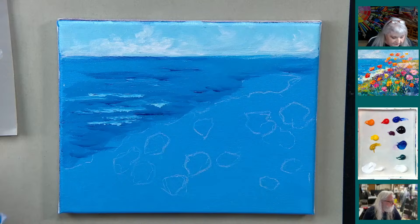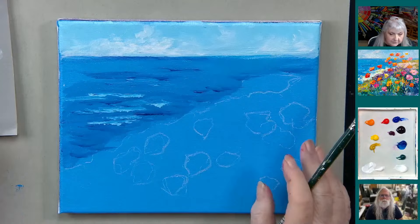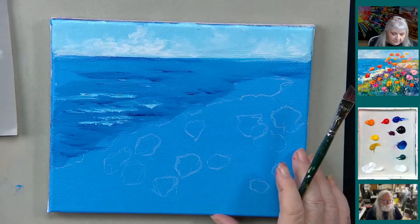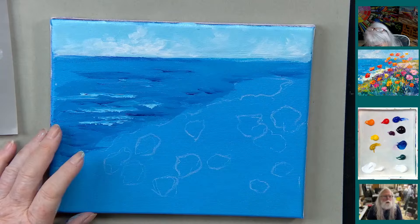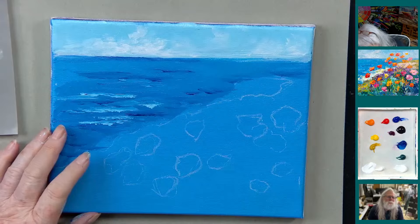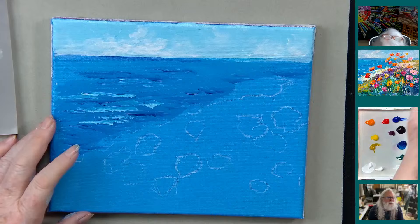Now we get to do the background. Ideally I would use a medium for this — if I was doing a 16 by 20, I'd use a matte extra heavy gel medium, let it all dry, and then come back with my flowers. But we don't have time for that, so you'll have to take my word that would be a better way. Certain things you can do with a palette knife, certain things you can't, and that's one.